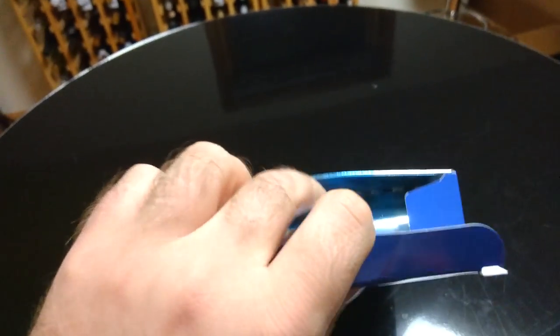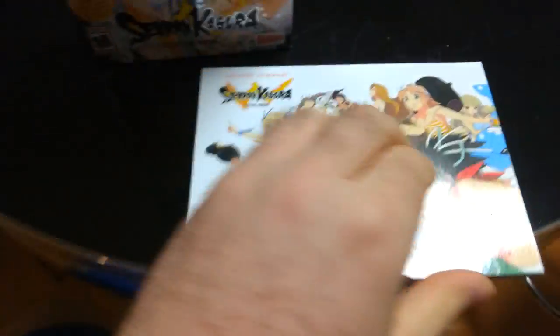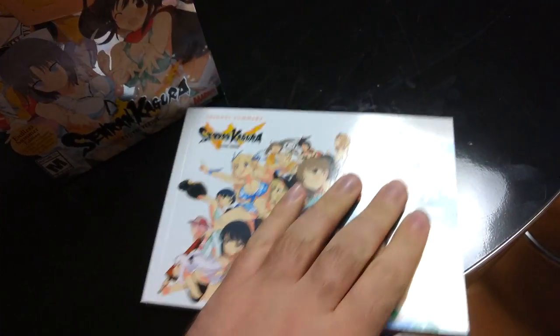Let's just move this up. This is what the inside looks like. This is the art book. Let's see what they look like. I swear, if my mom sees me playing this game, she's going to kill me. That's the art book. It's really difficult when you got it.